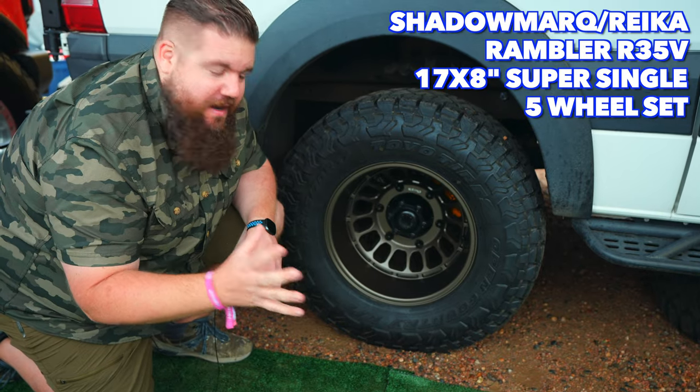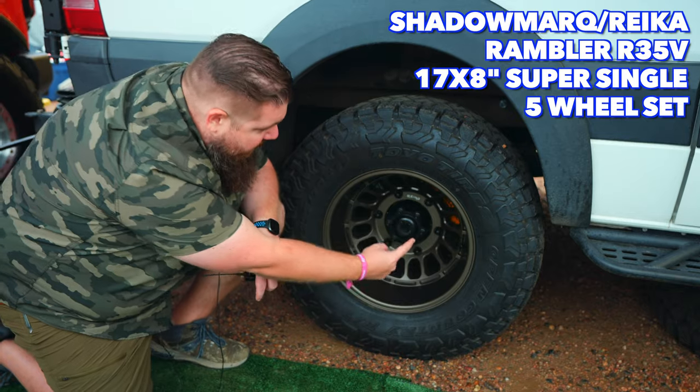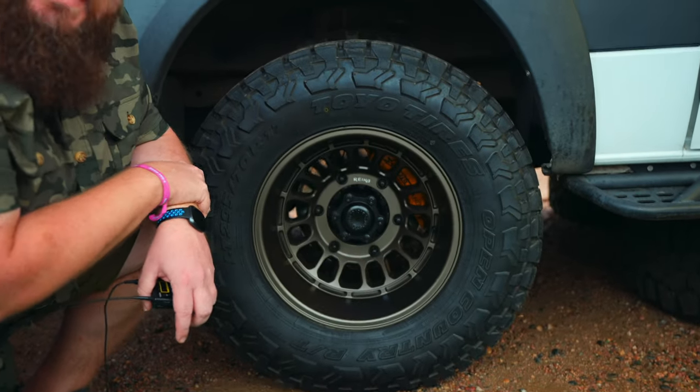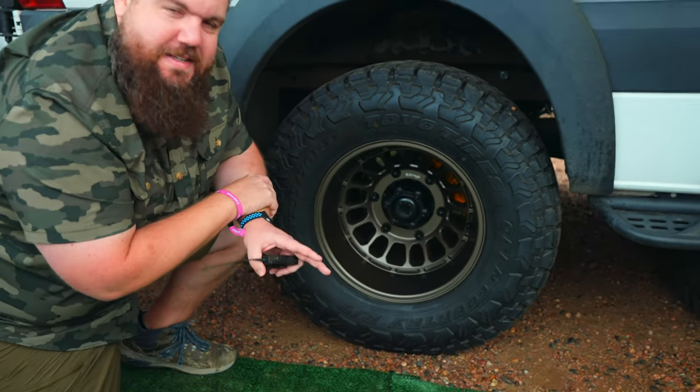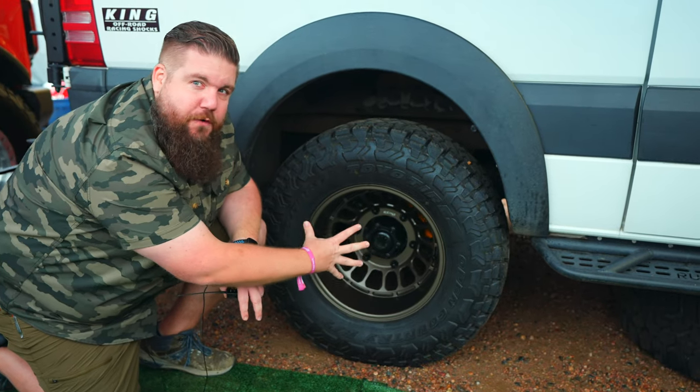And not only that, it's this beautiful deep dish. This is their bronze finish — they have it in black as well. And if you look behind the wheel, you see that little peek of yellow. That is a six-piston brake kit on this thing. This is a dually van with big brakes all the way around.